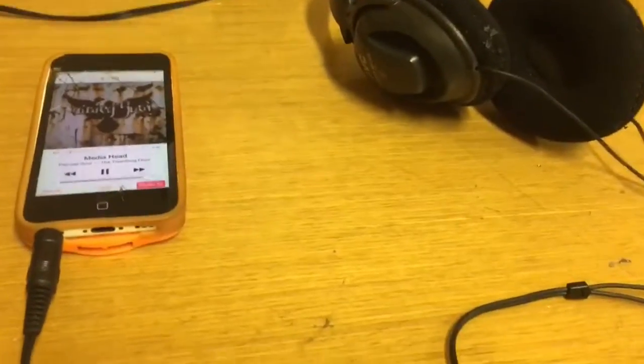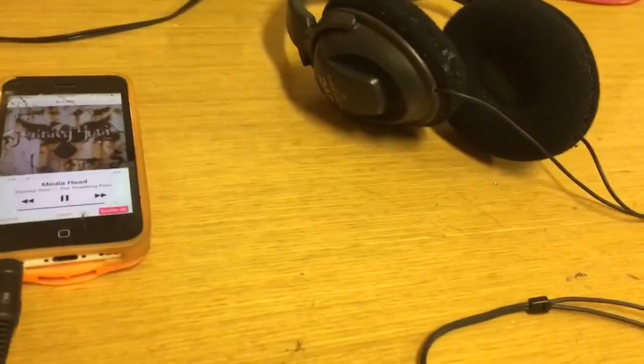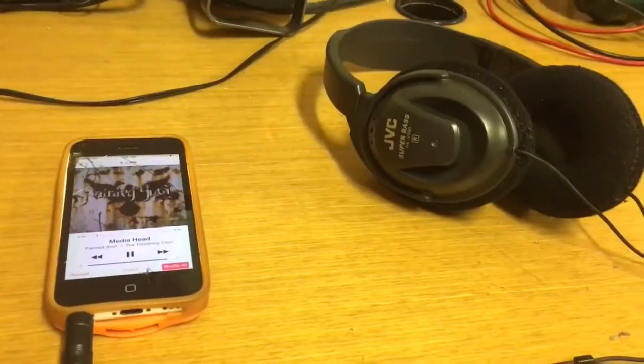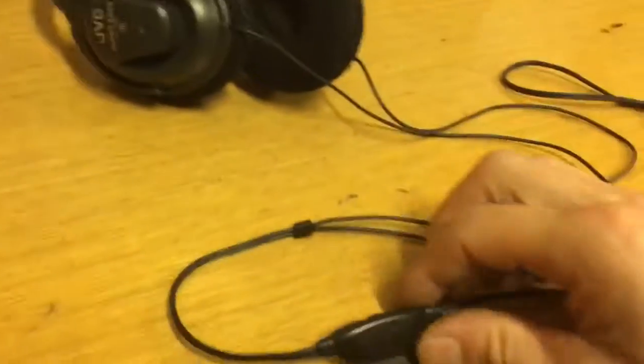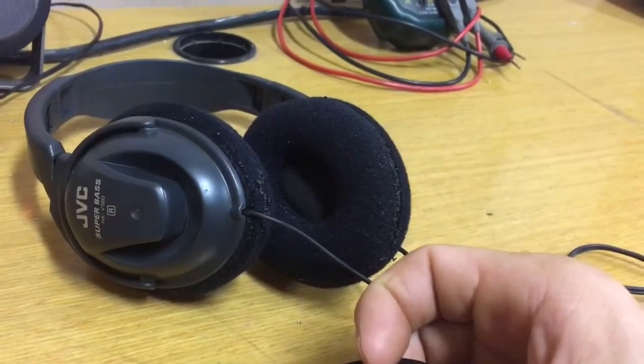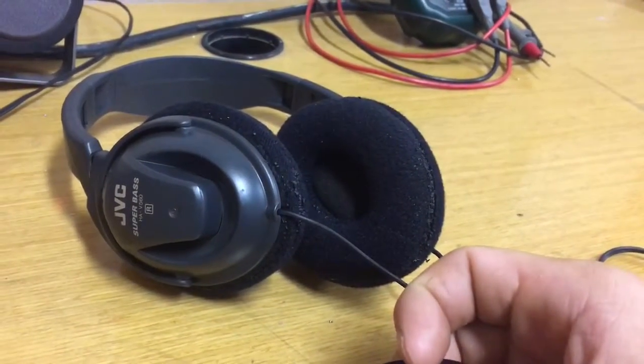Welcome back to the maintenance bay. We have a pair of JVC headphones that are kind of being thrown away because they sound just fine until you mess with the built-in volume pot. They get very scratchy very quick.